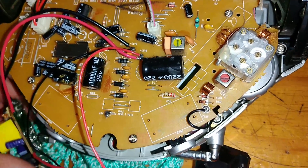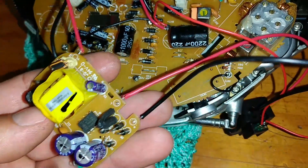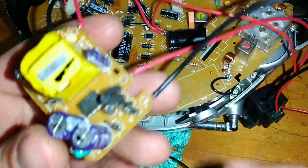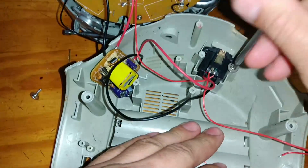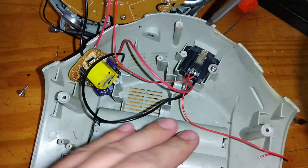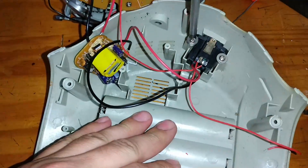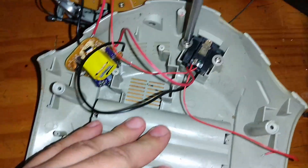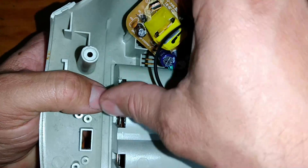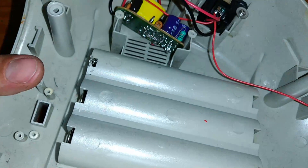Como esse aqui é bivolt automático, nós não temos a necessidade de ter uma chave de seleção — então aquela chave de seleção já foi extinta. Eu vou colocar a tomadinha aqui só para a gente fazer um teste breve se realmente ele vai funcionar tranquilo. Aqui dei uma quebrada para poder colocar essa fonte de alimentação — posso inverter ela se eu quiser.